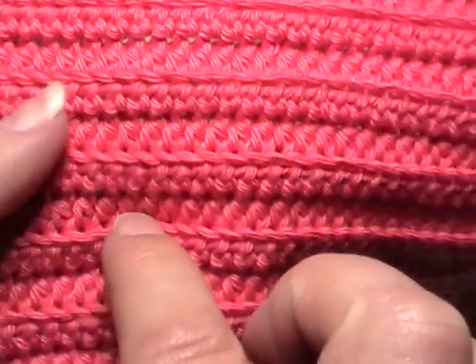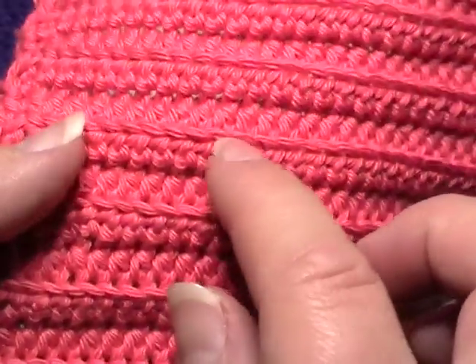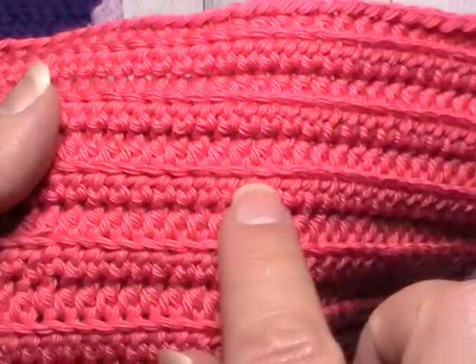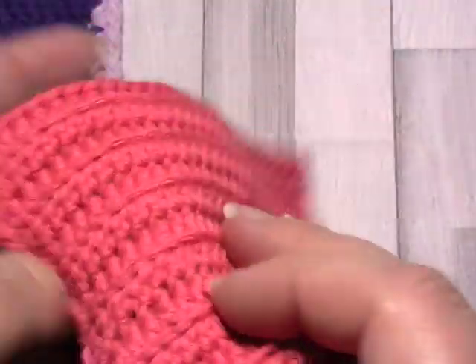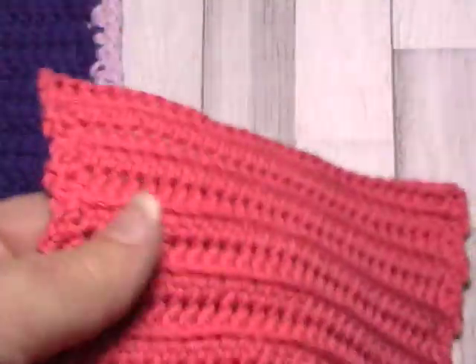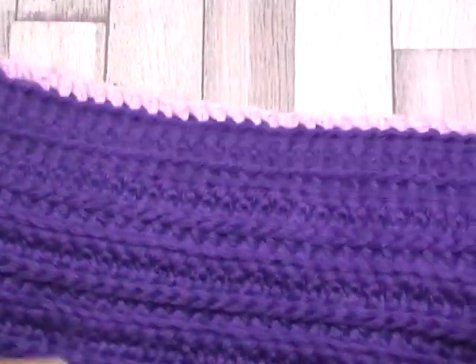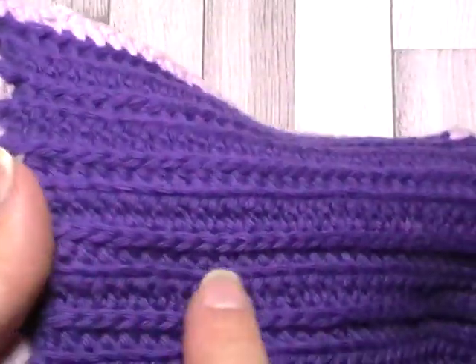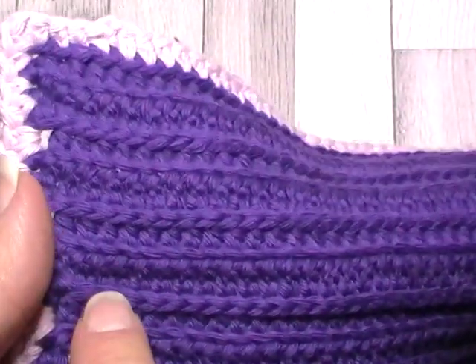It creates this lovely braiding. What it does is it forces the front two loops to bend down and become part of this texture at the front. The second variation is you switch between rows of half double crochet in the third loop and a row of half double crochet in the front loop.